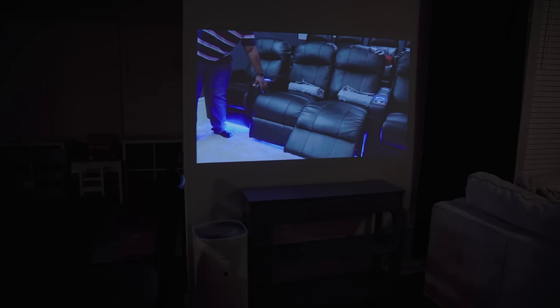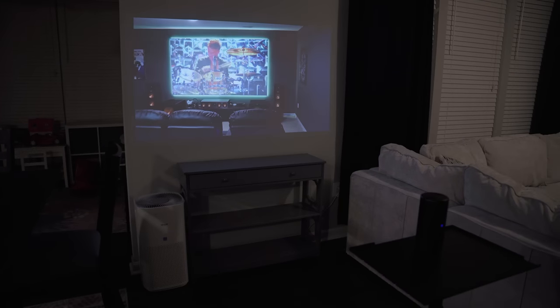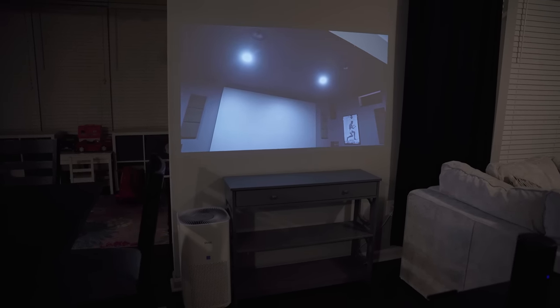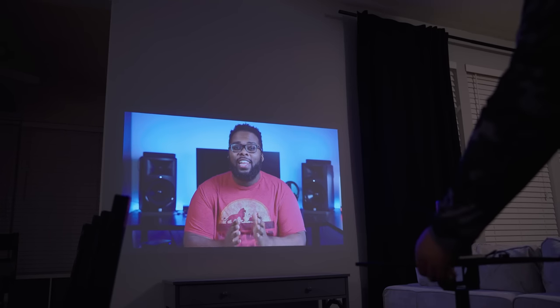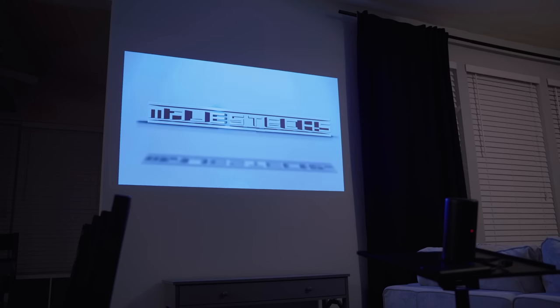We just got the projector set up on this wall — this is not a prepped wall, just a basic gray wall in my house — and this looks really good. The projector is sitting about six feet away and producing roughly a 65-inch image with decent brightness, even fighting some ambient light. This projector has auto focus and auto keystone correction, so if you aim it at an angle it automatically adjusts the image to be square and focused — just about anybody can set this up anywhere.